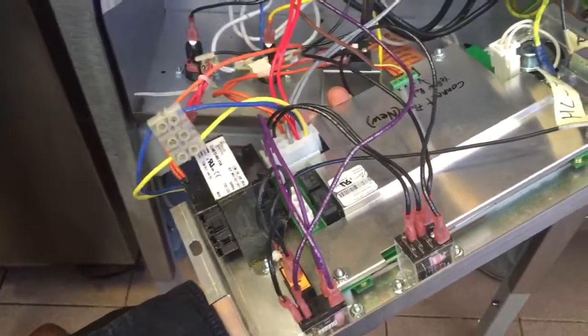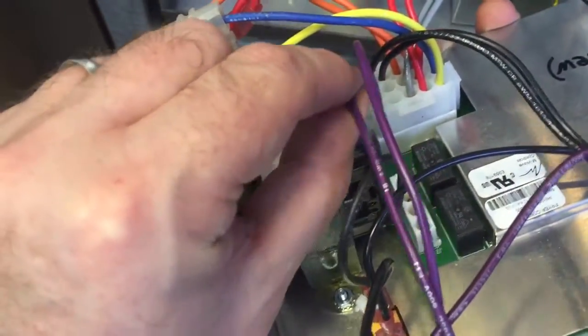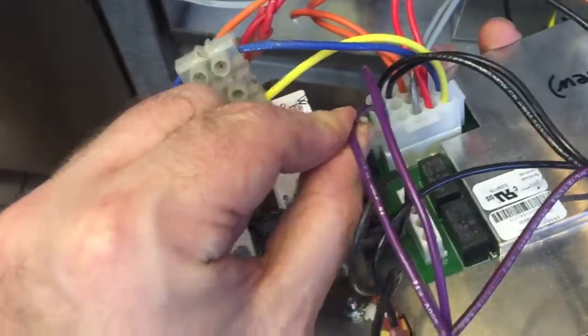You need to have a look at those and make sure that they are all in correctly. What can happen is the pins on this can be a little loose, so make certain that the pins are in position properly.